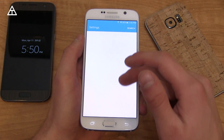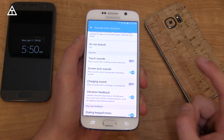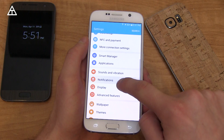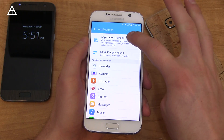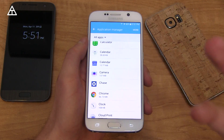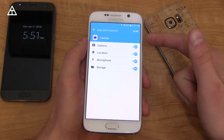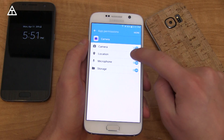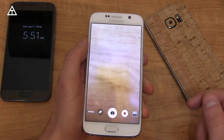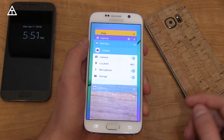Jumping into settings, one simple addition under sounds and vibration is that you can now toggle the charging sound — that wasn't there before. There are also per-app permission settings. Going into the application manager, for example with the camera app, if you do not want it to access your location, you can tap on permissions and customize what it can use. So now any picture you take won't be location-based because you turned off that permission.